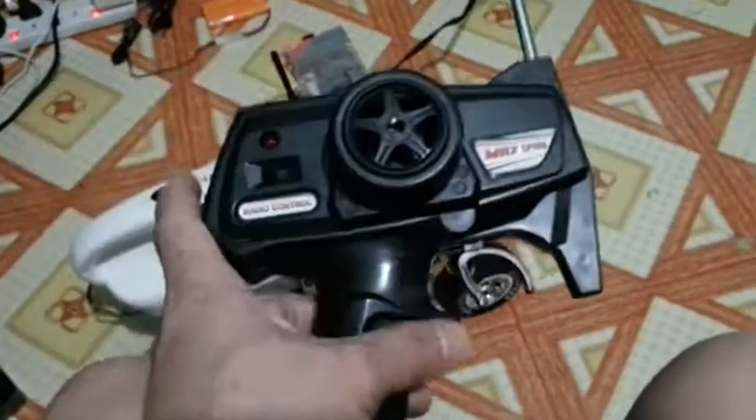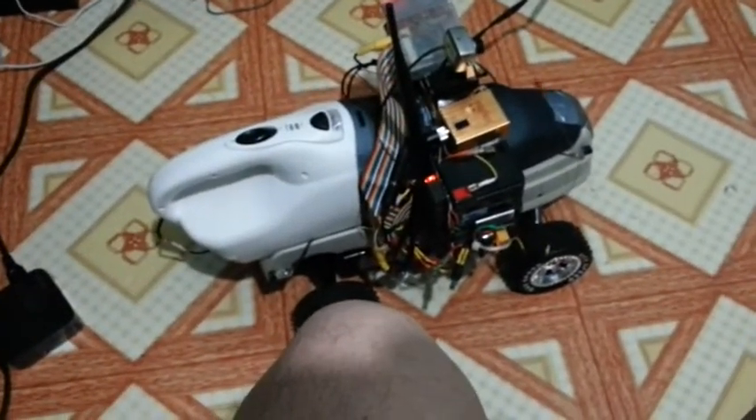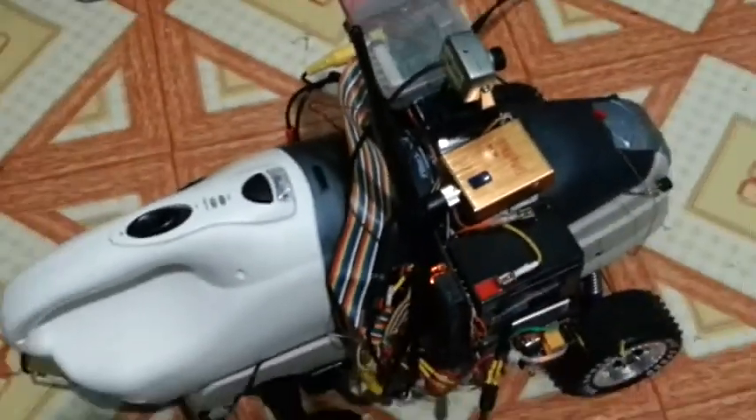Now let's go back to computer control. I'll flip the switch back again. Okay, that's it. Let's see my keyboard.